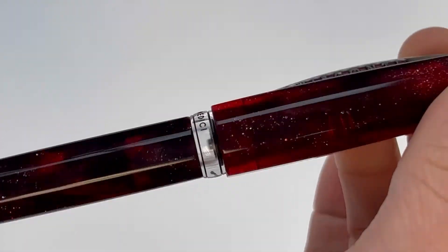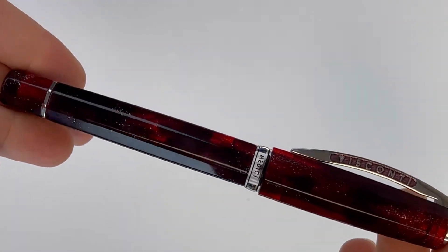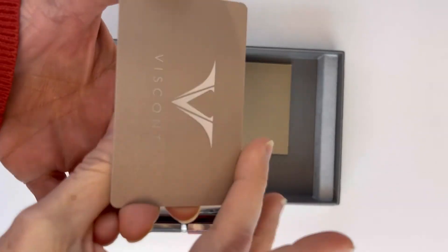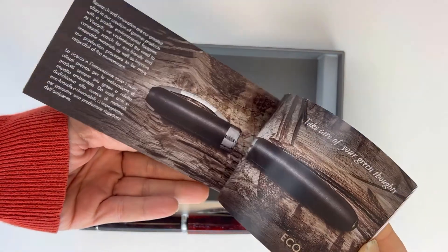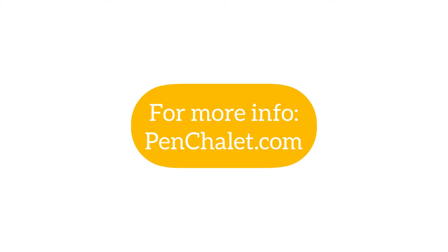The resins for the Visconti Medici Astral fountain pen line were hand-picked for their really deep color saturation and that dusting of silver fleck that creates the mystical luminescence. Now unpacking the box, you lift up the false bottom to find your warranty information as well as the company and pen information. For more information on this pen, visit Penchley.com.